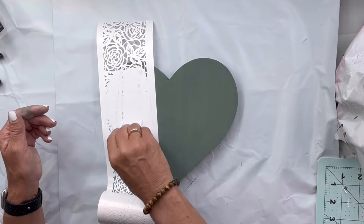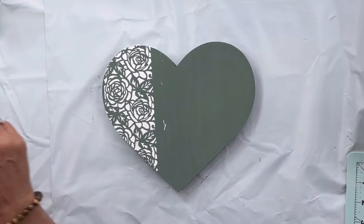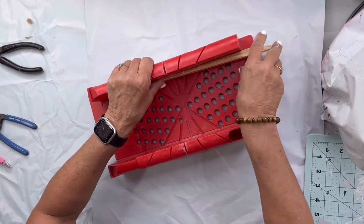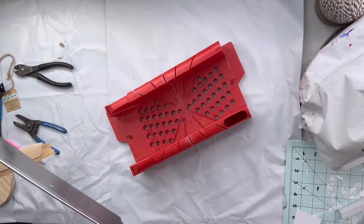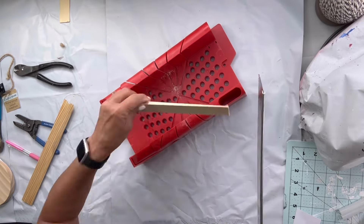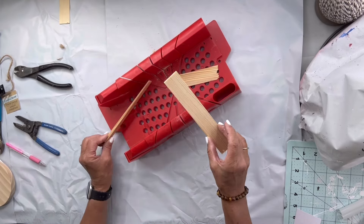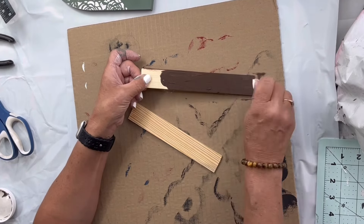I'm gonna be using our white chalky chalk paste, and then remove that tape. This is a miter box and I'm gonna take two shims and shorten them. You can get shims right at Lowe's in a package. If you're interested in a miter box, just ask in the comments and I'll post our Amazon affiliate link. The length of your shims is going to depend on the heart that you choose.